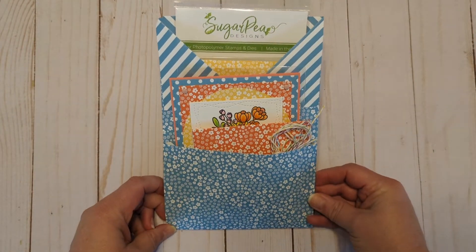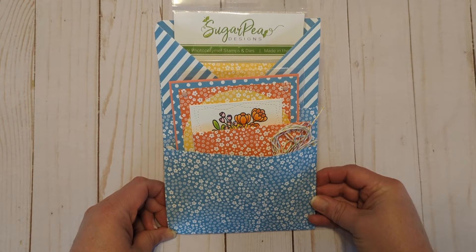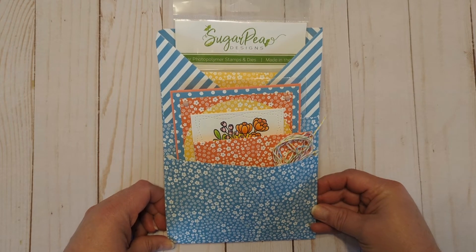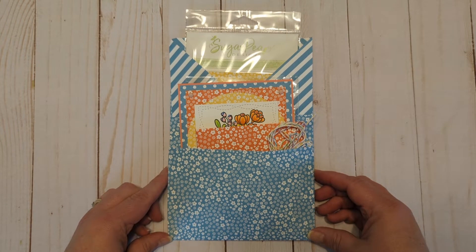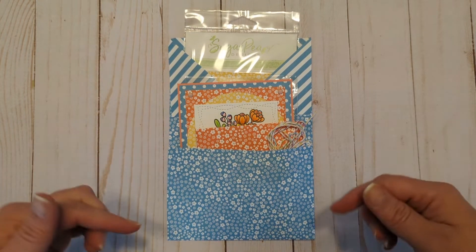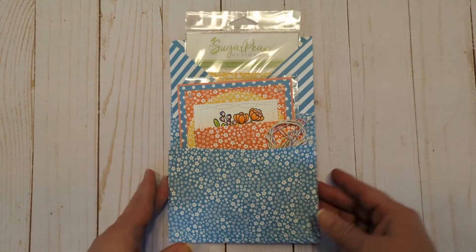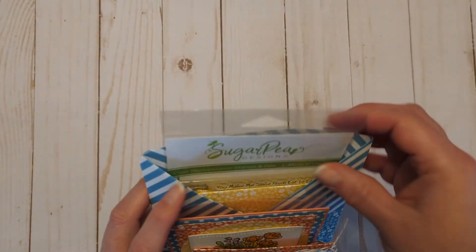This is my prize loaded envelope going out to the winner of Challenge 48. Hopefully by the time of posting this video she will have received it and loved everything about it. If you've missed my first couple of loaded envelopes, I will link those in the description box below, as well as the one that has the tutorial on how to make this. It is so easy and so fun — so let's get busy and see what I'm including in this prize.